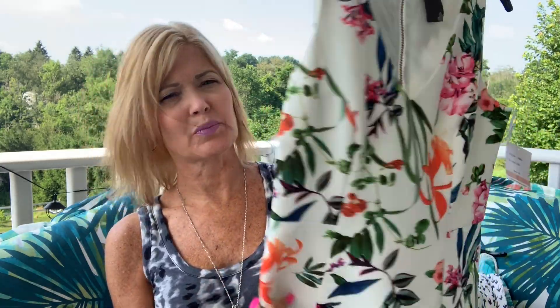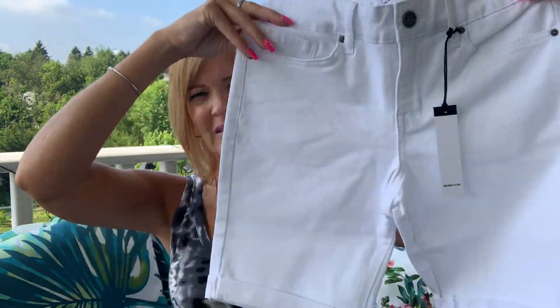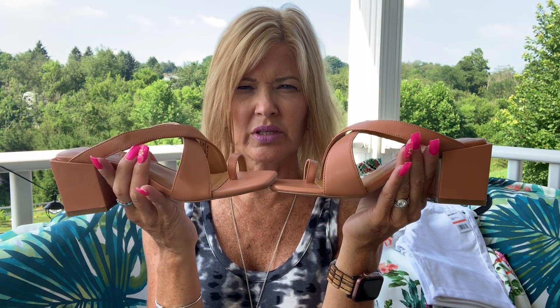I think I have a dress from Taylor — look at the pretty colors in this. It's very pretty, has a zipper down the back and a flounce bottom. Last clothing item is another pair of shorts by William Rast, also in a longer length in white. I like those — I don't have any William Rast jean shorts so I'm interested in those. And then I have a pair of shoes by Yogur — I love the heel on these and I love the neutral color, so these are very nice.